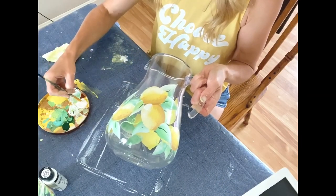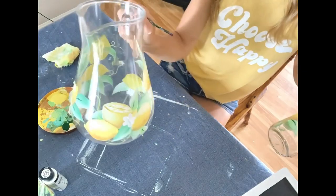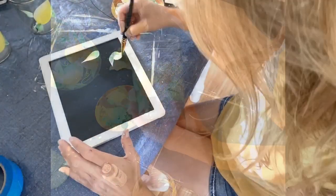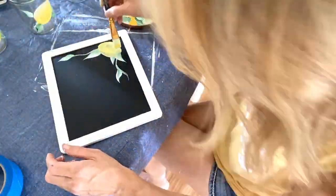I also decided to throw a few little white flowers into the design. And that is it for the glasses. Lastly I decided to paint a quick little lemon on this 99-cent chalkboard sign from Walmart. Now that all of these pieces are finally finished, let's put everything together.